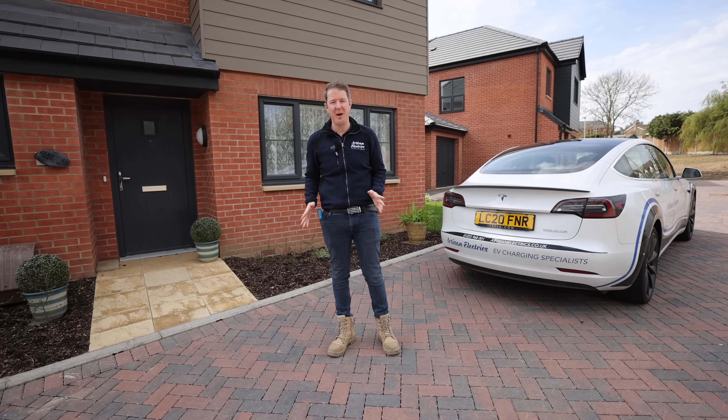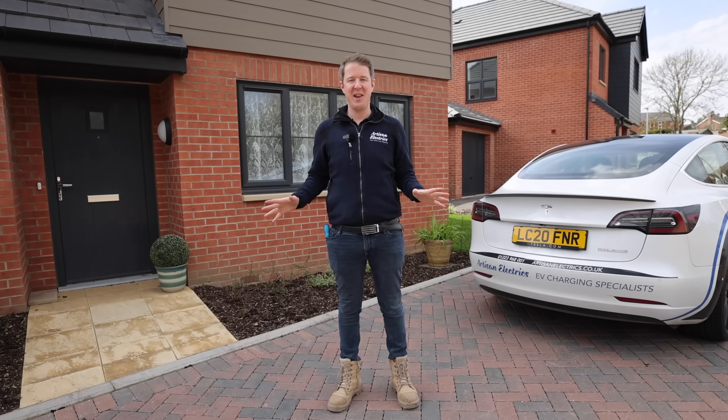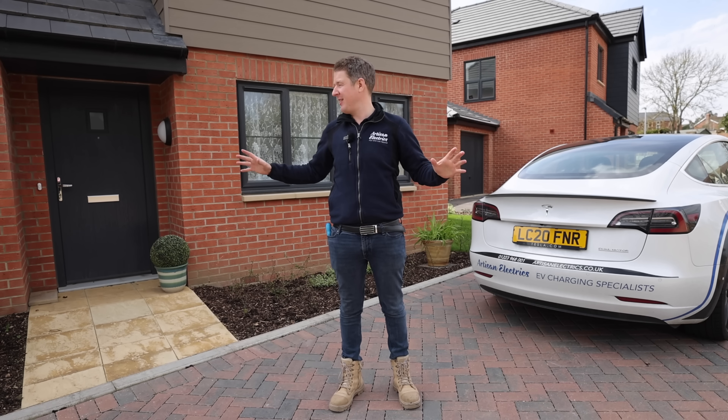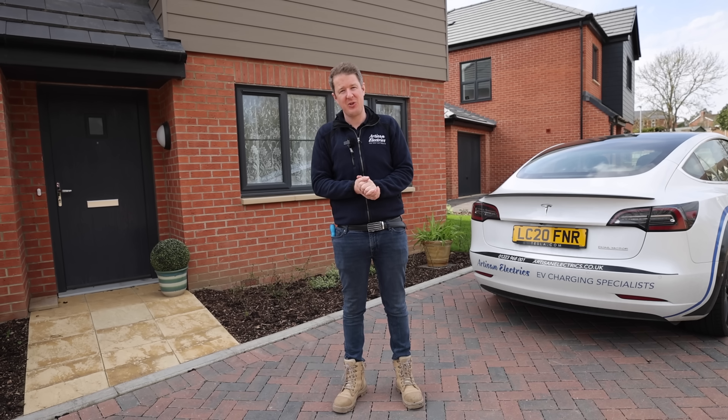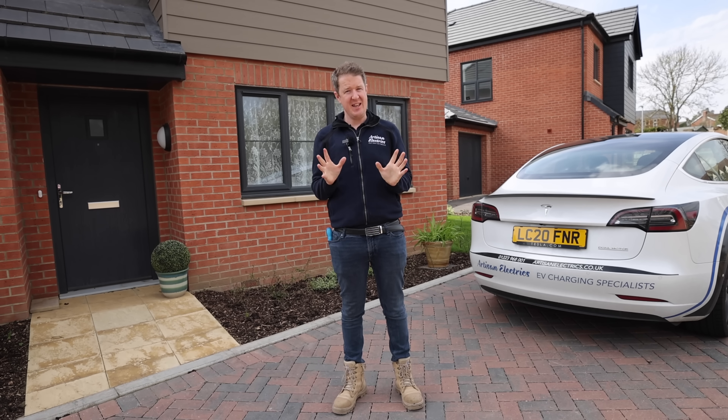Hello and welcome back to Artisan Electrics for another episode of 8 at 8. Today we're on a voyage of discovery at this new build house which has been provisioned for an electric vehicle charging point using an EV ready wall box. The question is: what is involved in upgrading that EV ready point to an actual fully functioning type 2 electric vehicle charging point? Hit a thumbs up, subscribe if you haven't done so already, and share it with somebody who might benefit. Let's get into the video.